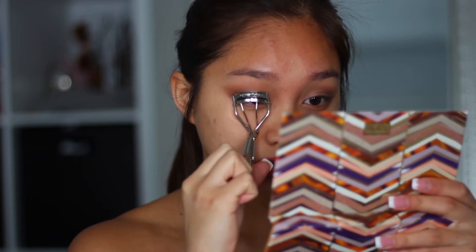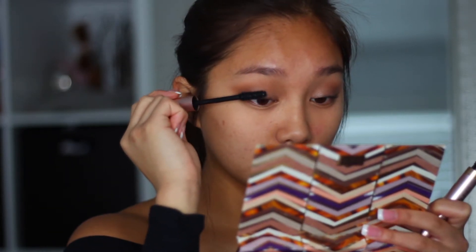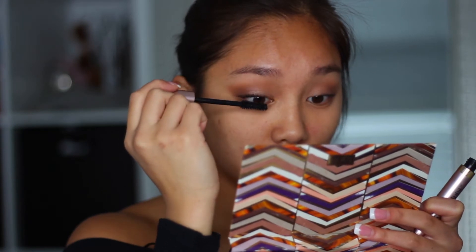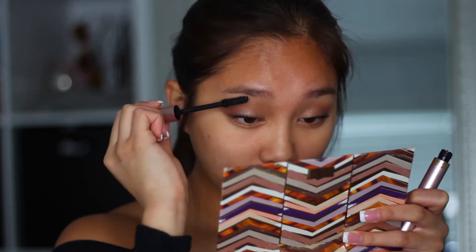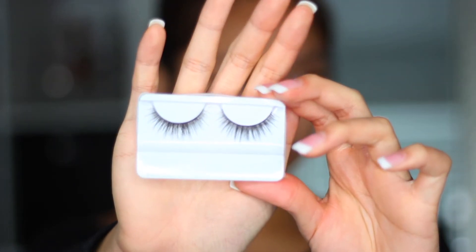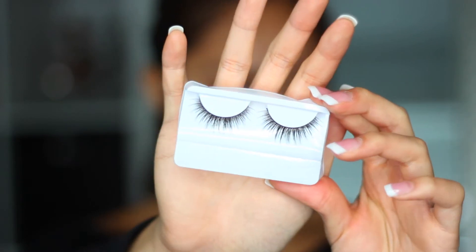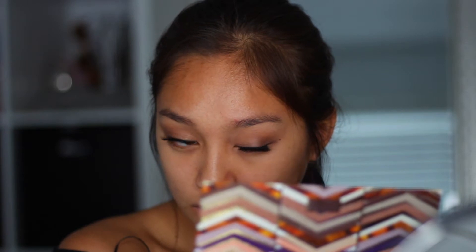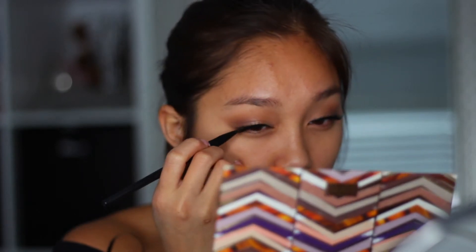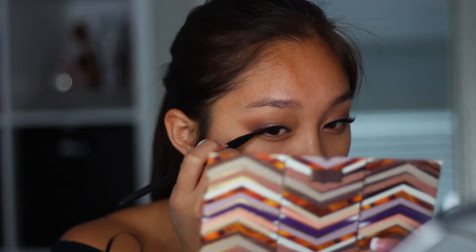Then I'm just going to be combing my eyelashes and putting some mascara on — it doesn't really matter what mascara you're using, you're just doing this so that when you put on some fake eyelashes, it'll blend in. Then I'm going to be taking these eyelashes I got from the Dollar Tree — they're from Wet n Wild — and if you use this Twitter eyelash hack, you can make them look super fluffy by just running your spoolie all over them. Then I'm going back with the black eyeshadow to really blend in the whole fake eyelash band.